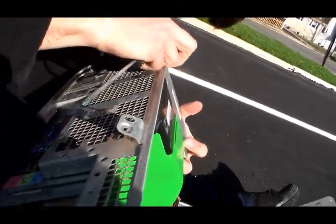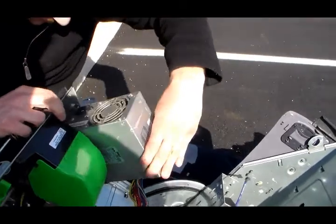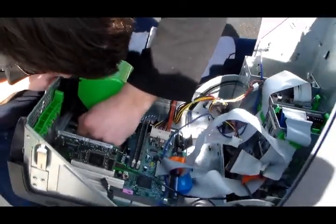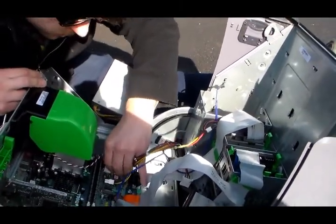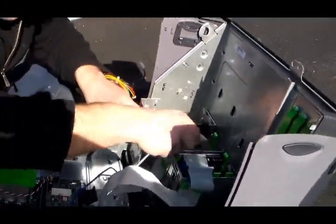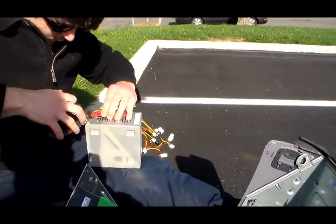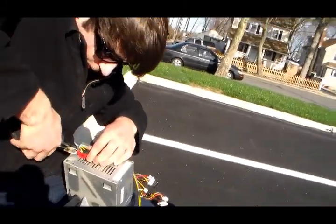Now, this should have came out easily. Always remember to unplug everything that involves power. That way it's easier to take apart. Voila — here's the fun part. And that's slowly but surely cutting all this off.